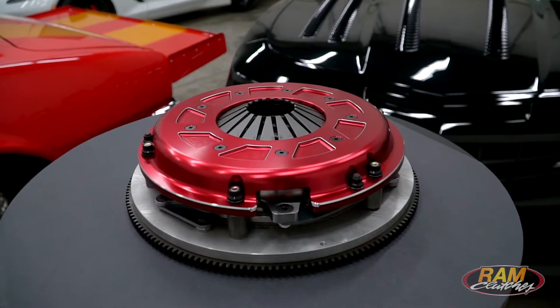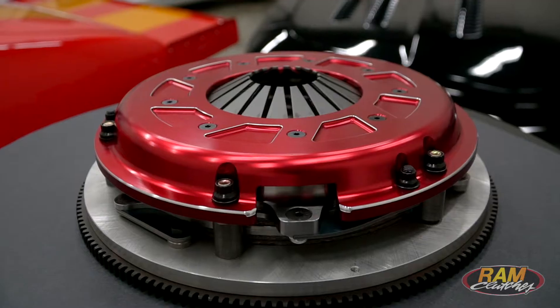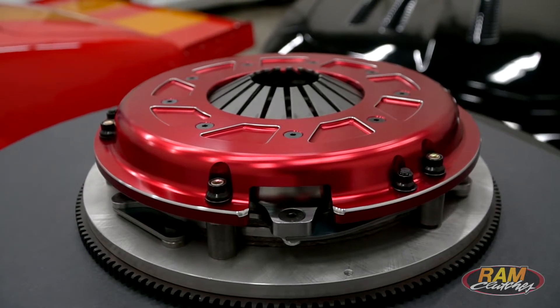The Ram Pro Street Dual Disc is our top-of-the-line dual disc unit and it's the first one that we designed from the ground up to be the best possible driving and performing clutch that you could ask for.